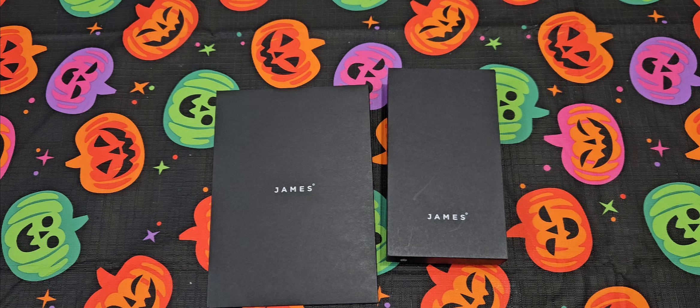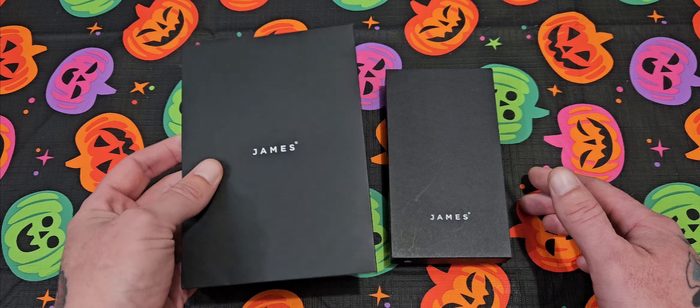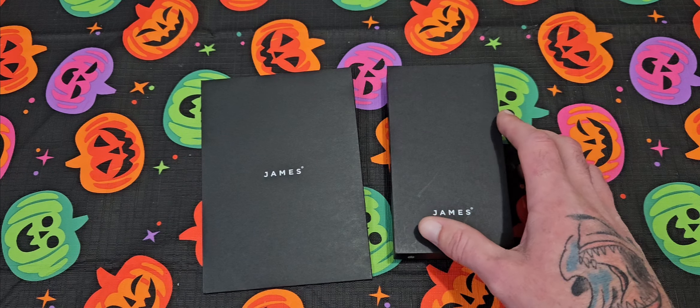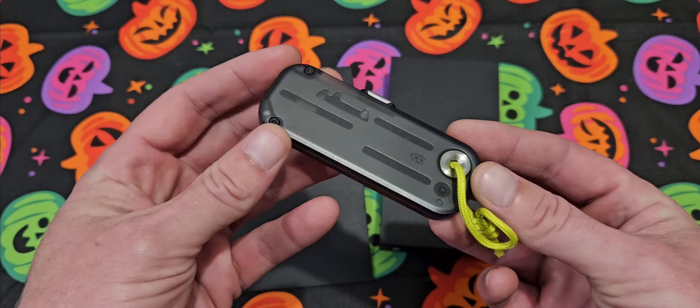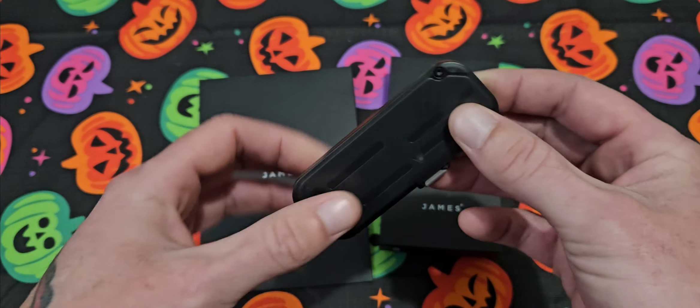I actually ordered this product before Milton was even Milton — I didn't even know about it when I ordered it, and it came after the hurricane. It got delayed because shipping stuff down here to Florida was just kind of crazy. Anyways, this is coming from the James Brand — this is my first product from them. I've never ordered anything from them and I'm actually really happy with it. I got the Palmer, a little EDC utility blade.